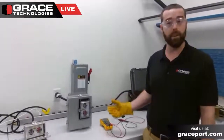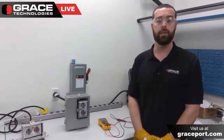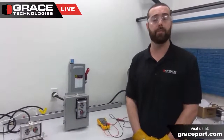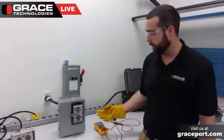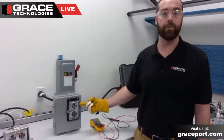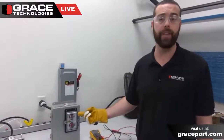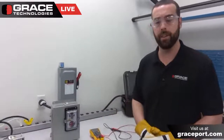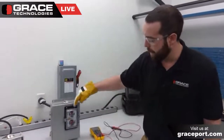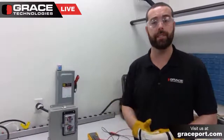Moving on to the components themselves — the voltage indicator. This is our standard R3W. It's used as a means to verify the presence of voltage and also the release of electrical stored energy. In this instance, this test station is wired up in a 480-volt three-phase application. In a standard 480-volt three-phase application, L1, L2, and L3 will be illuminated, and the ground LEDs will not — signifying a balanced three-phase state.